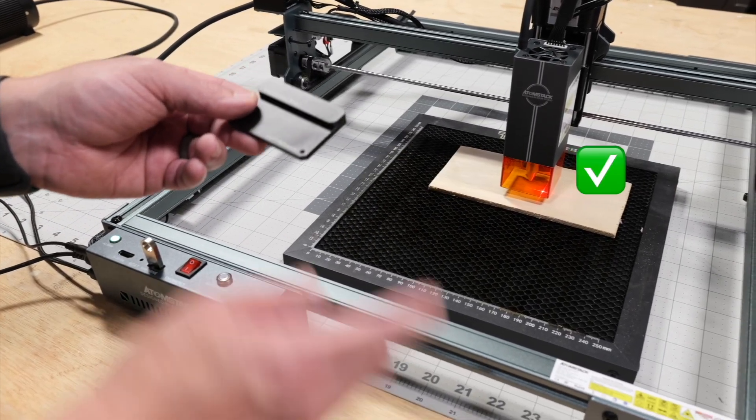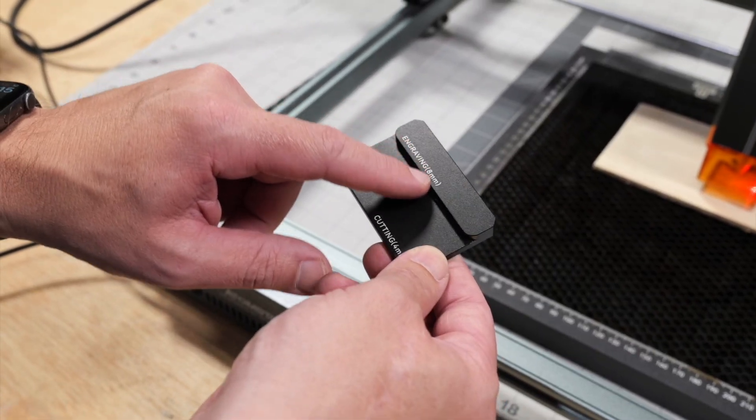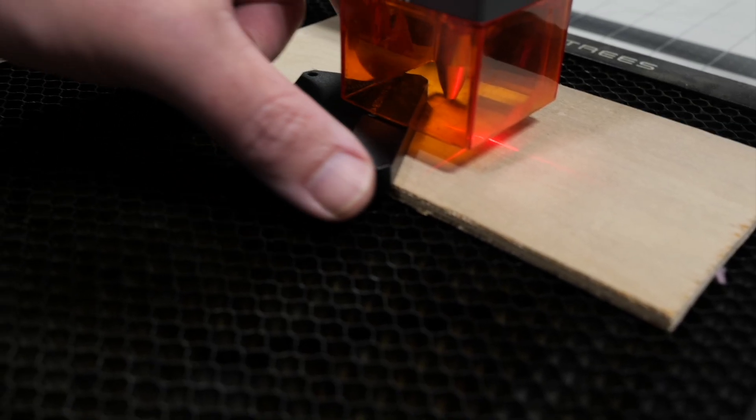Now we're going to check it with the block that it came with to make sure that we're exactly eight millimeters off of the material. So we're close — there's a little bit of a gap there.